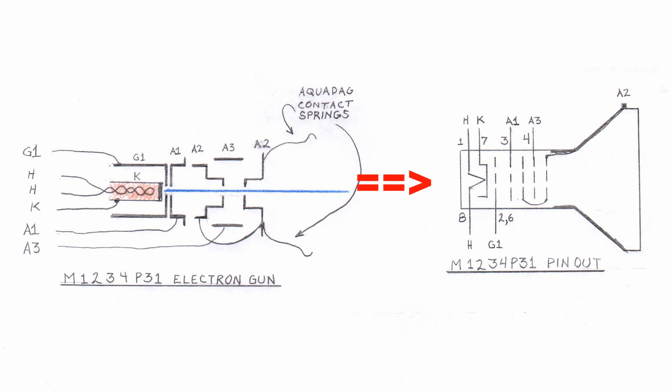Looking at the right-hand diagram — the schematic symbol of the tube — the heater is connected to pins 1 and 8. The cathode comes out on pin 7. Grid 1 comes out on two different pins: 2 and 6, take your pick. Anode 1 is on pin 3. Anode 3 is on pin 4. And Anode 2 is at the top front of the tube. I'll bet you'd like to see this tube tested now — well, what are we waiting for? Let's get on with it.